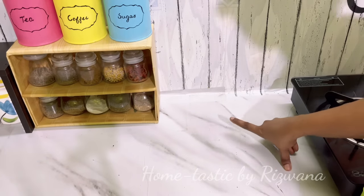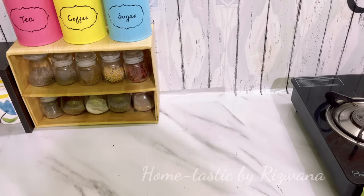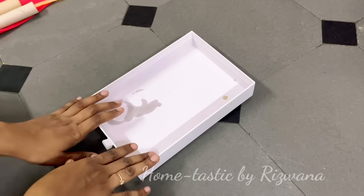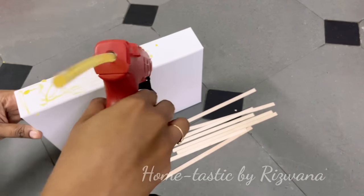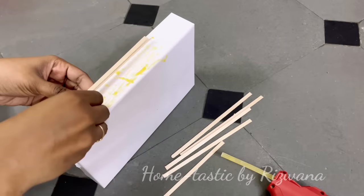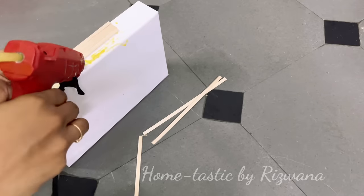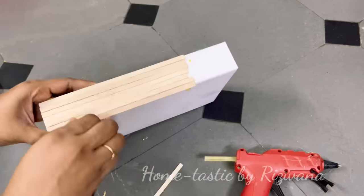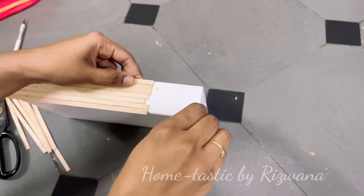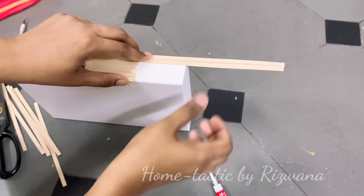Coming back to our countertop — we need a cooking station here. For a cooking station you obviously need a tray, and if you want to purchase a wooden tray it will cost more than 400 or 500 rupees. So let's make one with a waste box. Take any sturdy box — like ones you get for sweets or a toothbrush. There are two ways to cover the box with sticks: here I'm attaching the sticks horizontally, and we can cover the joints later.